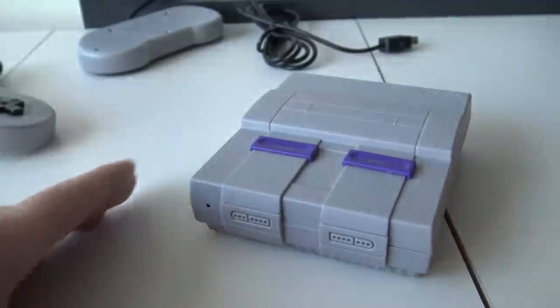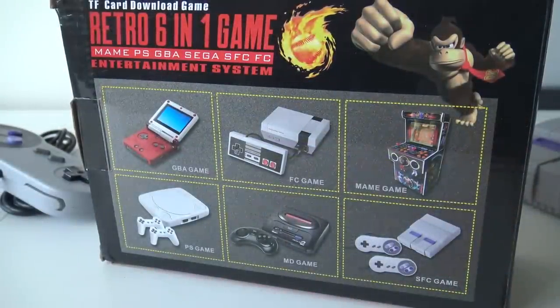This thing has support for six kinds of games — it can play six platforms. The first is GBA games, then Super Famicom, Famicom, MAME, Mega Drive, and PlayStation 1. But a fun fact when looking at the AliExpress web shop: it's already telling you that if you want to buy this for arcade and PlayStation 1, you will be disappointed. So if you want to play Super Famicom, NES, GBA, or Mega Drive, this seems to be running perfectly — that's something we're going to try out.